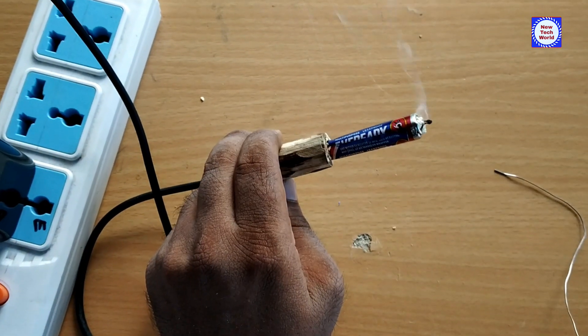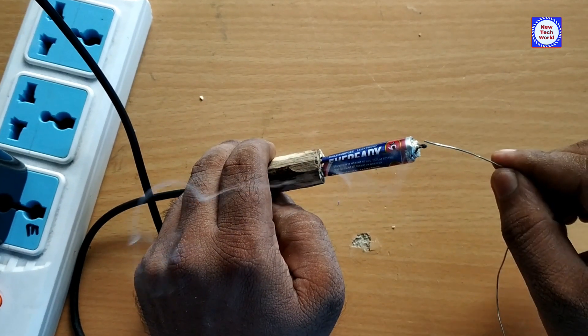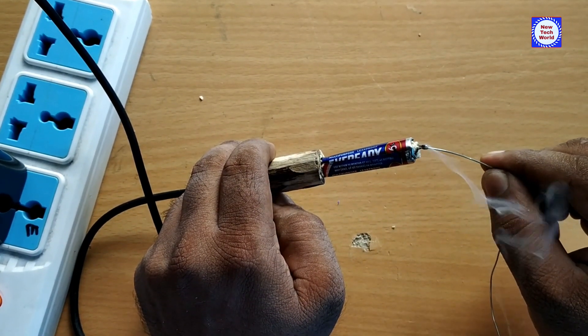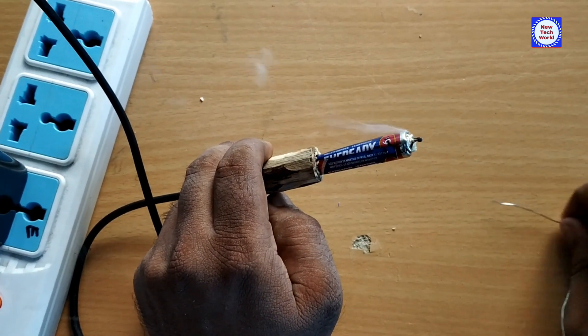Today we are going to make a USB soldering iron. This uses a mobile charger and runs on 5V. We are going to build it using waste material.